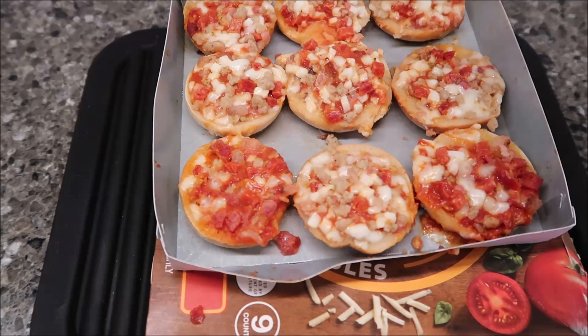I'm going to let these cool off for a minute and take them over to the table to try them out. I didn't let them cool for super long, so I'm grabbing one that's got a little bit of everything — pepperoni, sausage, and bacon.